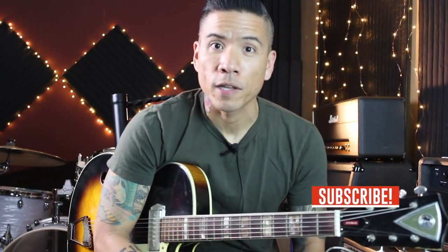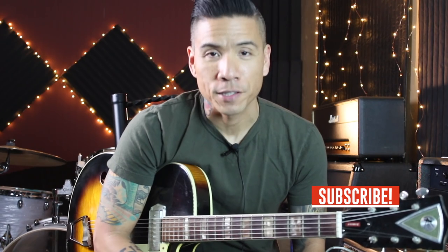All right guys, I hope you enjoyed this video. If you did, let me know in the comments. Click that thumbs up and share it with your friends. If you'd like to see more lesson videos, gear demos, and music vlogs, don't forget to subscribe. I'll see you guys next time.